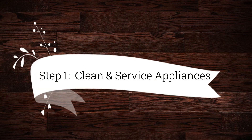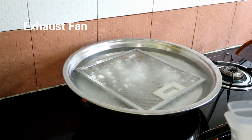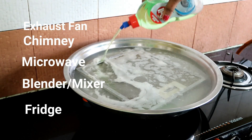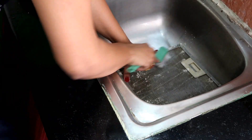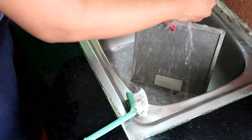Step 1 is to clean and service your appliances. Deep cleaning always starts from the appliances. I have started from the chimney — warm water, baking soda, and dish washing liquid. I soak it for about 1 hour, then clean it normally.